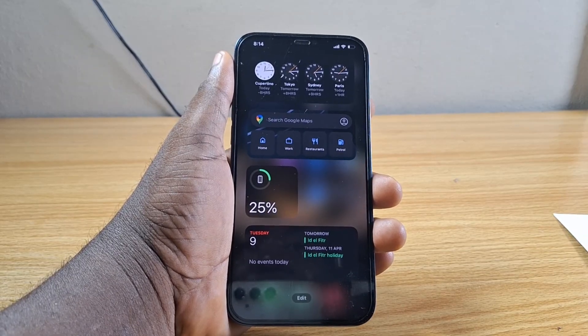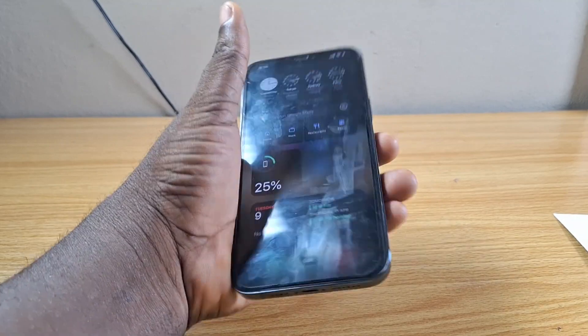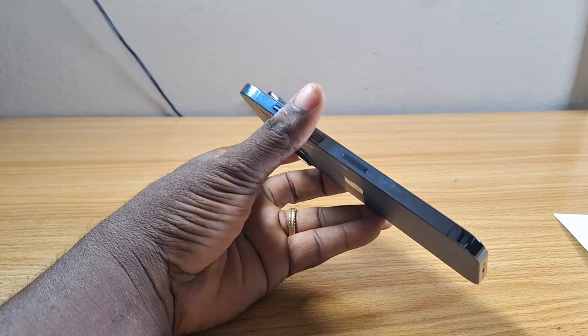In this video, I'm going to show you how to check whether your iPhone supports eSIM or not. By default, iPhone only uses one SIM, but you can use an extra SIM on your iPhone and this SIM is called the eSIM.